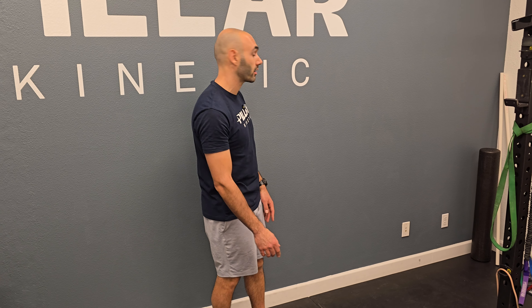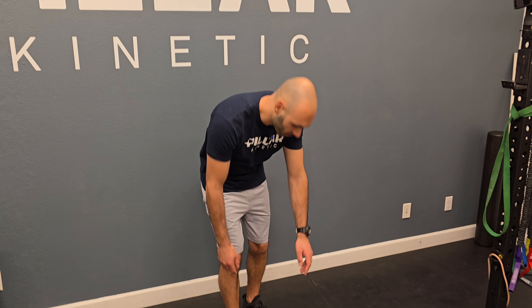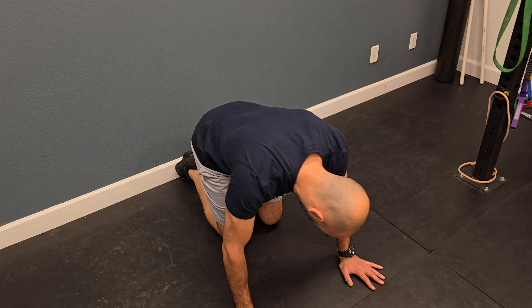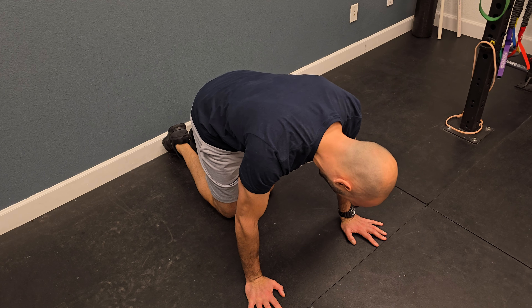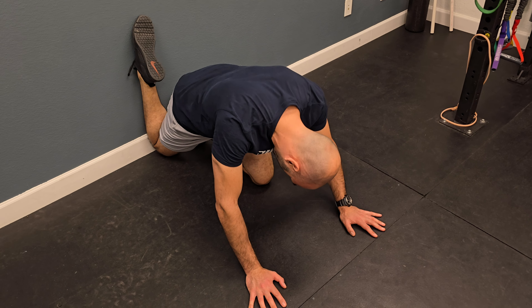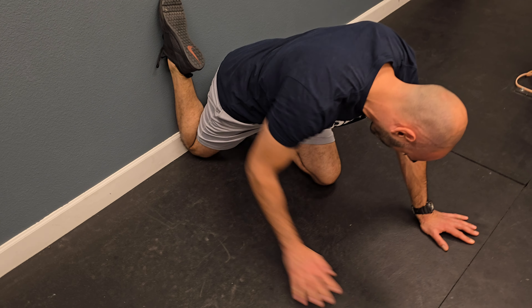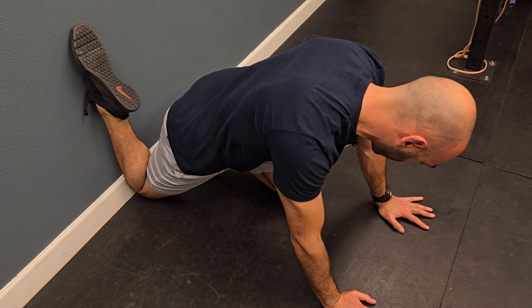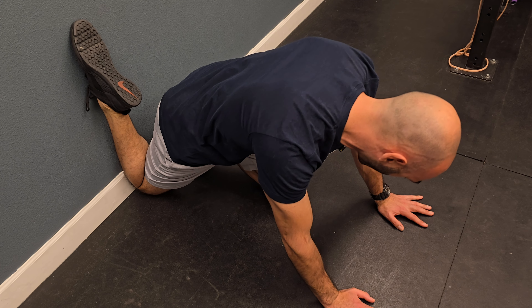Dr. Sam here showing you couch stretch level one. You're gonna find a wall or something flat that you can push your back leg against. Get on your knees, and if you're stretching your right quad, slide the right knee all the way back to the corner so your shin is vertical and pressed against the wall. The top of the foot can also be pressed against the wall so the toes are pointed up.